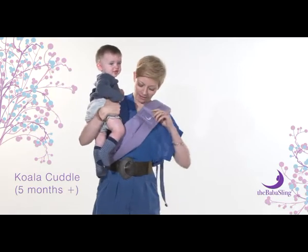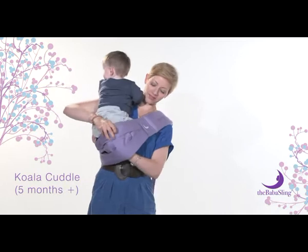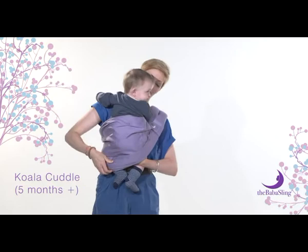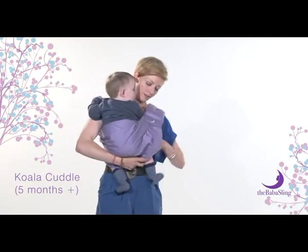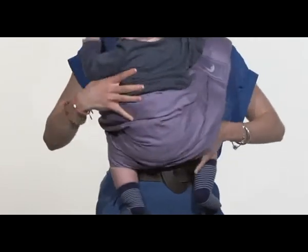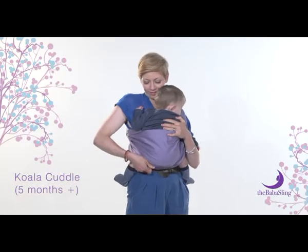Slide your left hand across your body, underneath and through the sling, taking hold of both of baby's feet. Pull baby down slightly and at the same time lift the whole sling up and ease baby down through the sling. Take the bottom railing and place it under the back of baby's knees and sit baby gently down into the sling with their legs straddling you.